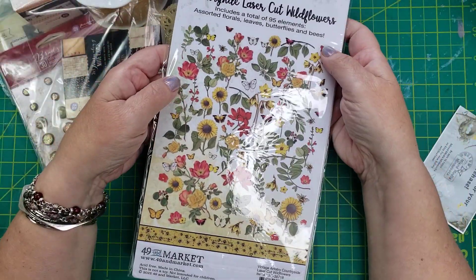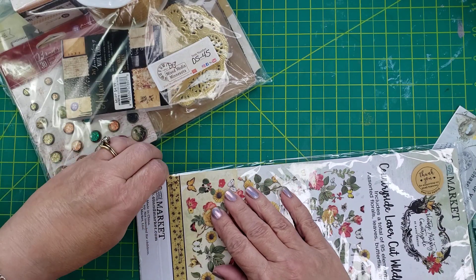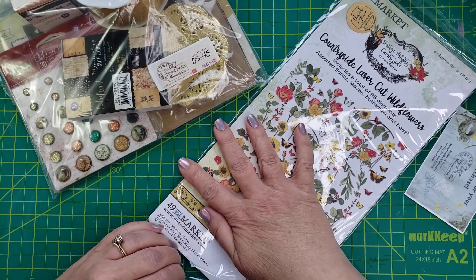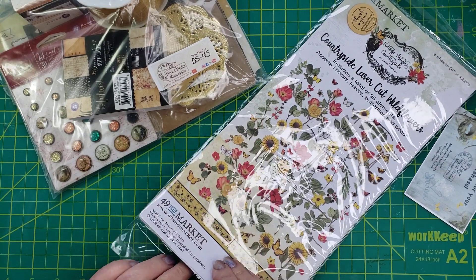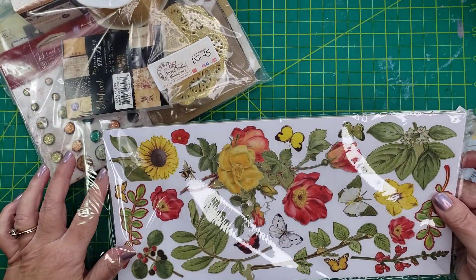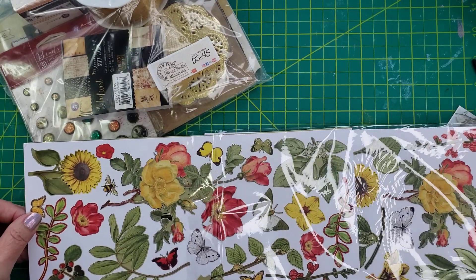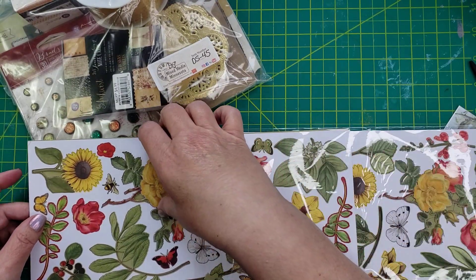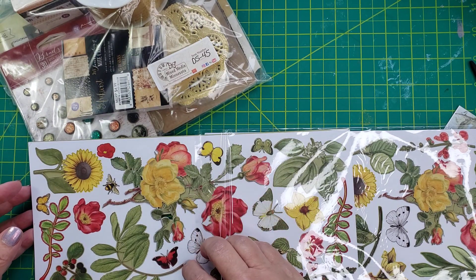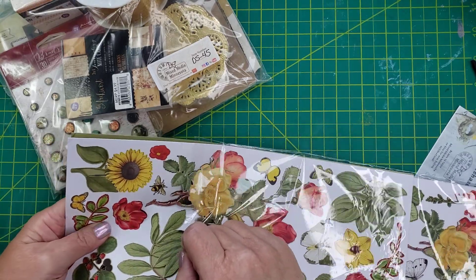I'm not sure if this came with it or not, but this is Countryside Laser Cut Wildflowers — includes a total of 95 elements. Oh, I love these. They're so pretty. These will get used up for sure, and I don't have to cut them. That's always a plus.